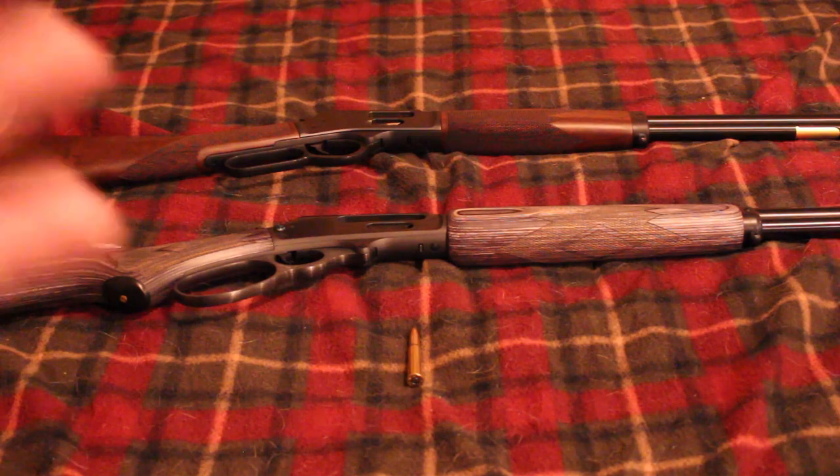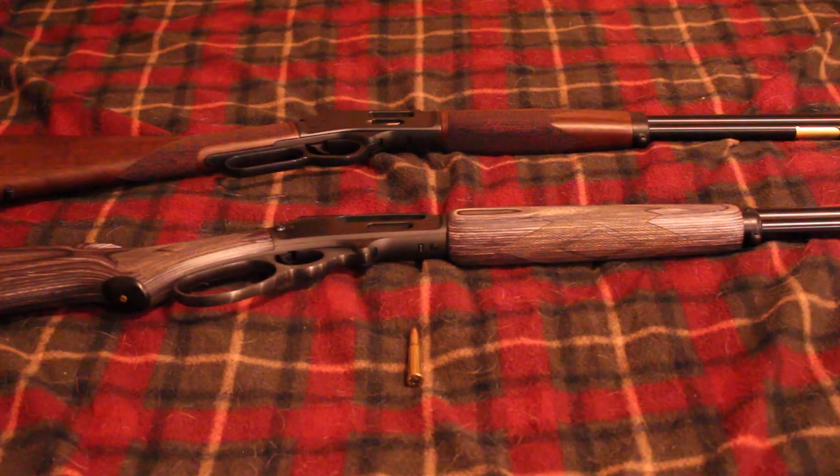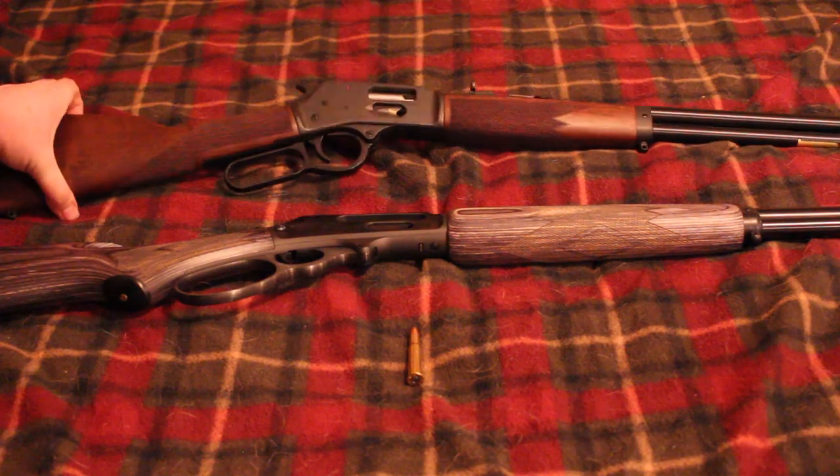There are three new brands entering the lever action market. The first and biggest one coming to the civilian market first is Smith & Wesson. Smith & Wesson is actually the original manufacturer of any sort of lever action gun — a lever action pistol in 1854 called the Volcanic. They've basically come out with a new lever action which is essentially a Marlin-Henry clone.